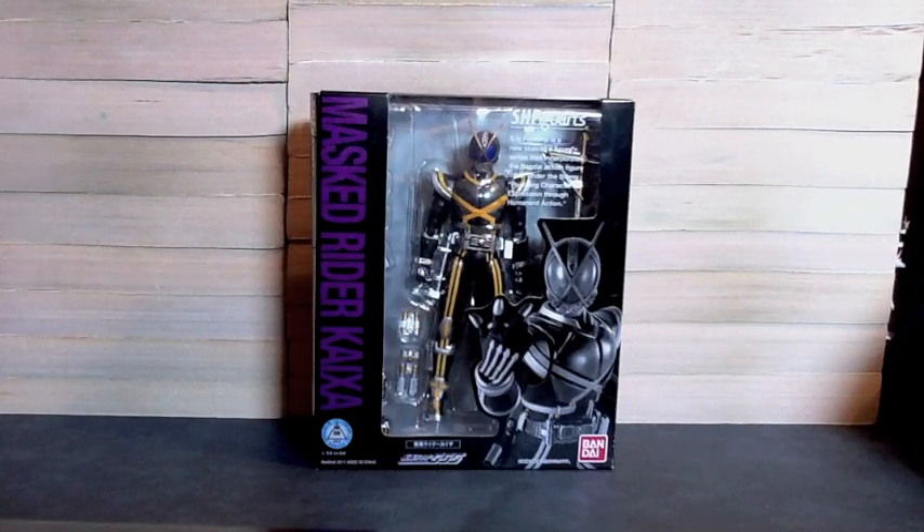Hello YouTube, Gentleman2005 here with a review of SH Figuarts Kamen Rider Kaiza, the second rider from Faiz.